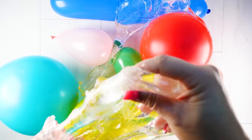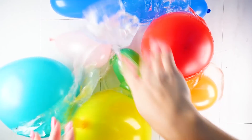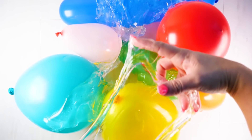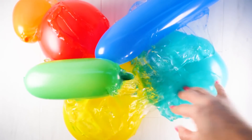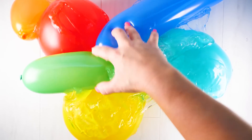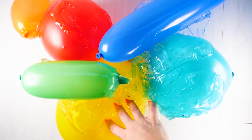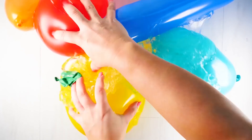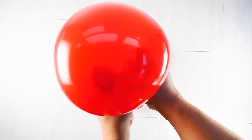Draping slime over these balloons was much harder than I thought it would be, and I got aggravated and threw the slime down at one point. This ended up being like a giant too much slime — it was really big, I couldn't hold it in both hands. The balloons were bigger, and I'm going to save you the popping here. You don't have to listen to all of them pop, but the red one is coming up.